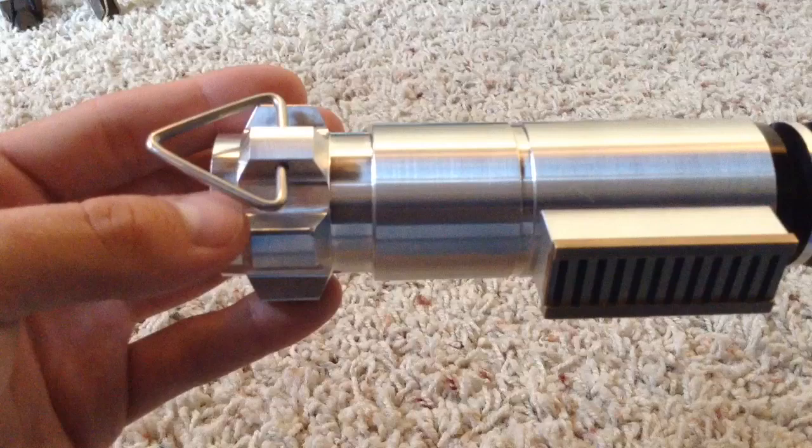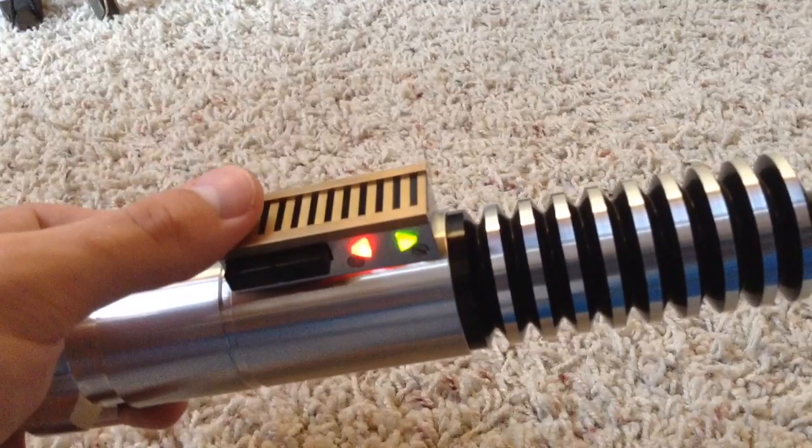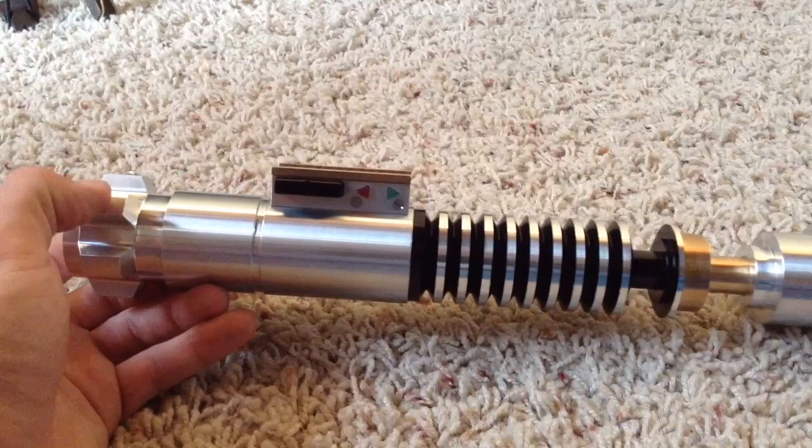It was a pain to get in, but thank you to the stock custom works manual — it really helped me out with this. In fact, I used his switch holder in the control box, so thank you to him for that. The pommel, which is vented for sound, can be unscrewed to reveal the chassis underneath, which I will show you in a sec.